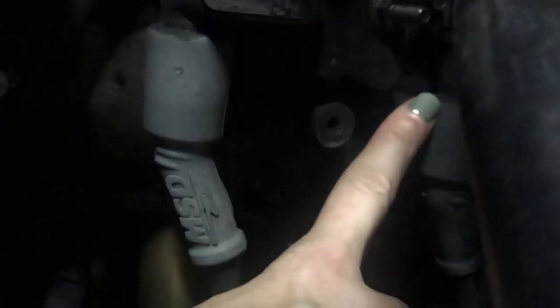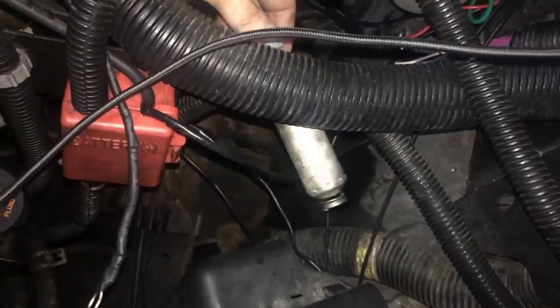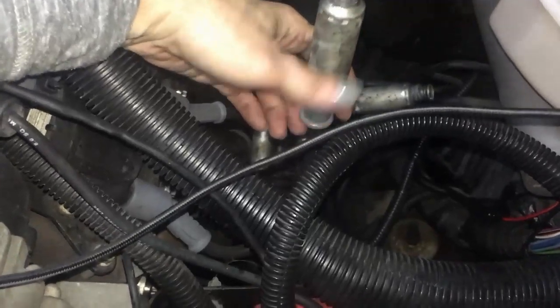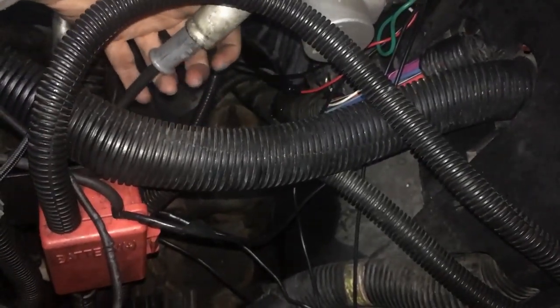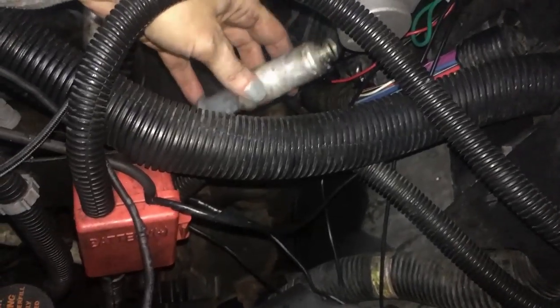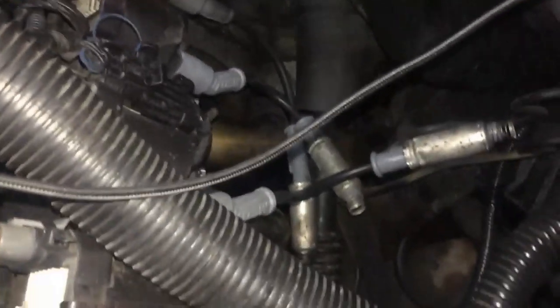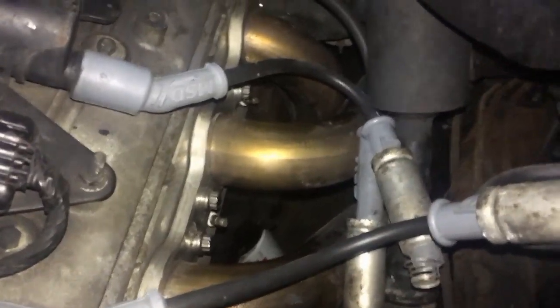These are the spark plug wires and we upgraded them when we did the headers, because a common problem on LS engines is that the wires get hot. You have to be careful that you don't pull on the actual wire because you can break it apart inside, rip it out of its connections, and then not know it — reassemble everything and end up with a spark plug that's not firing. As you can see I have four on this side. Okay, now I have all the wires off.